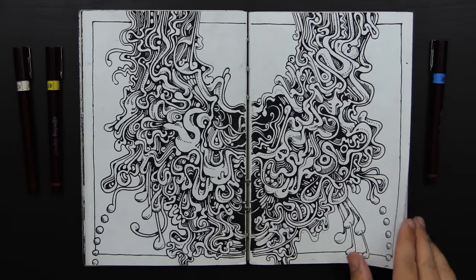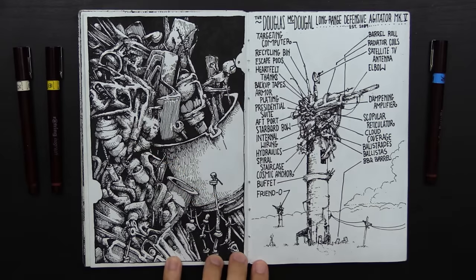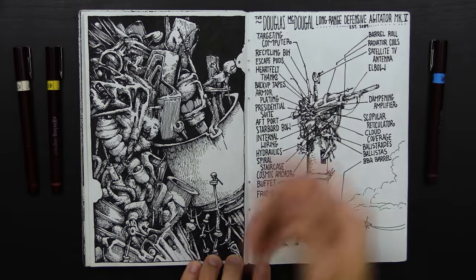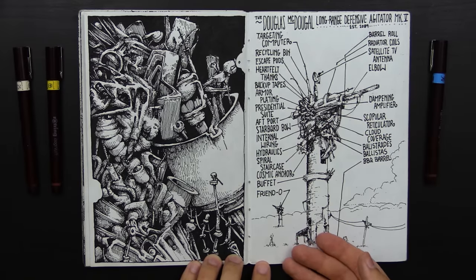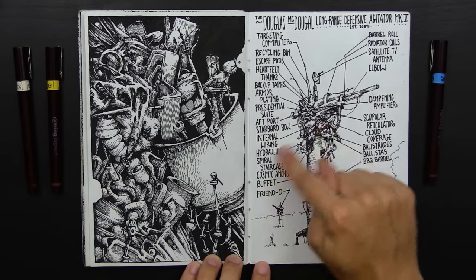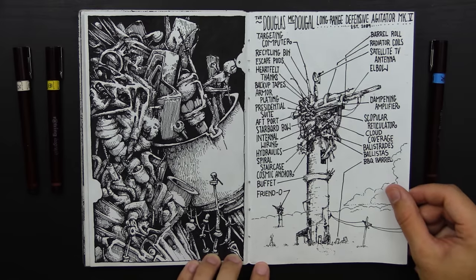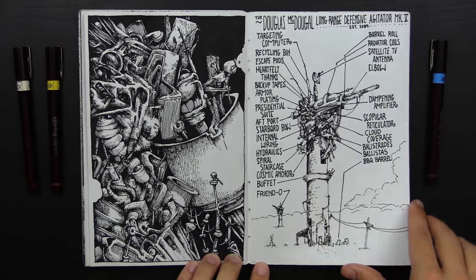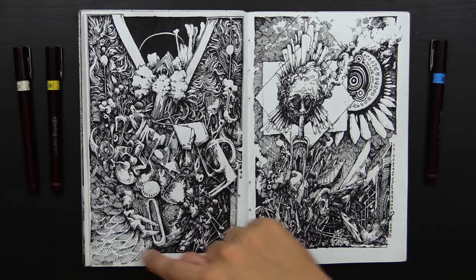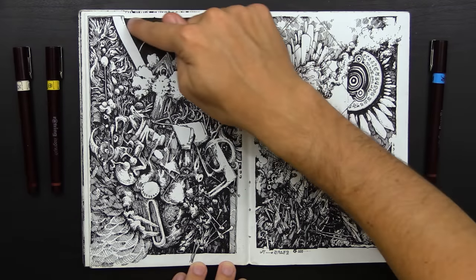Some good intestinal stuff going on here. There's some contraption, and another contraption — the Douglas MacDougall Long Range Defense Agitator Mark V. I did a YouTube video explaining all this. Targeting computer, recycling bin, skate pods, heartfelt thanks, backup tapes, armor plating, presidential suite, aft port, starboard bow, internal wiring, hydraulic spiral staircase. I kind of like doing these false borders around drawings — an inner one and an outer one, that don't even line up completely. I enjoy those.